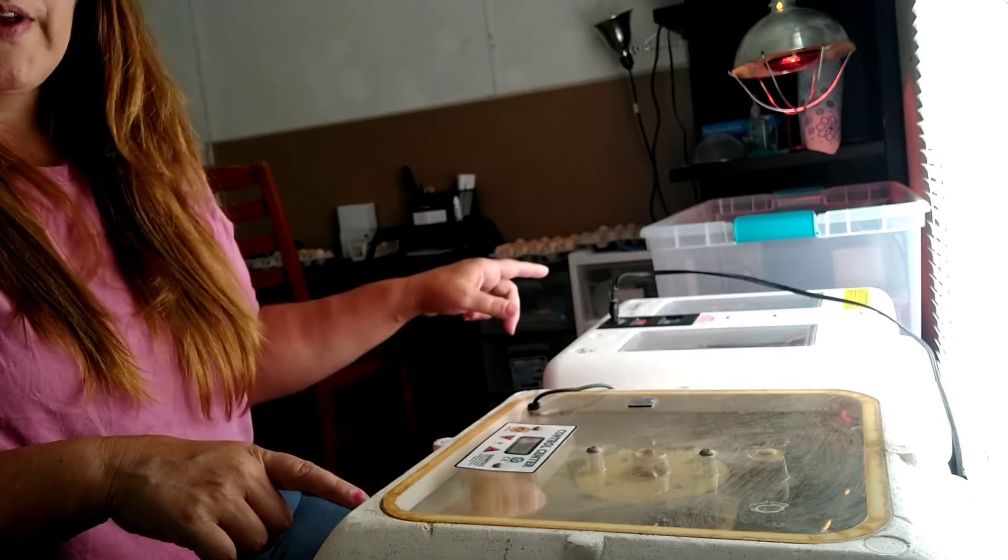We also have marbles, and sometimes we'll stick those marbles in the water so tiny chicks can't drown. I don't use them as much for baby chicks unless they're bantams — really tiny ones. The most drowning issues I have are with quail, so we definitely use the marbles for that.